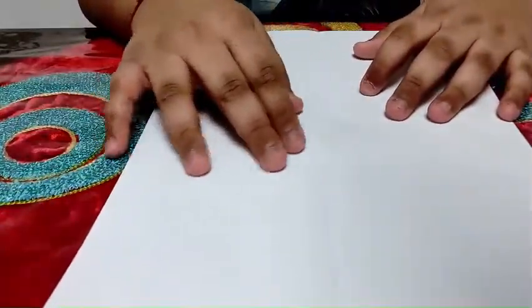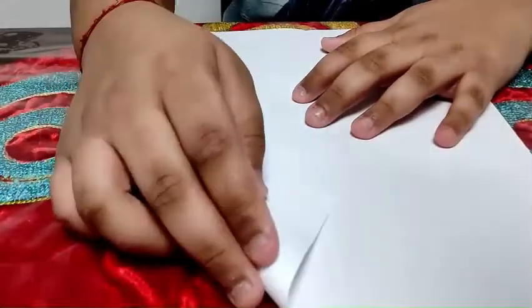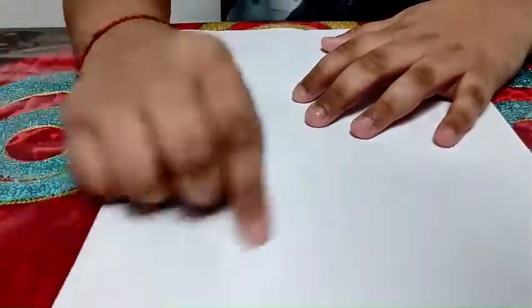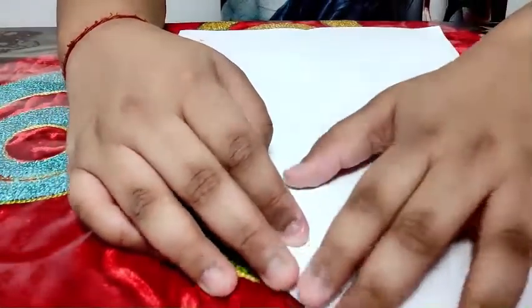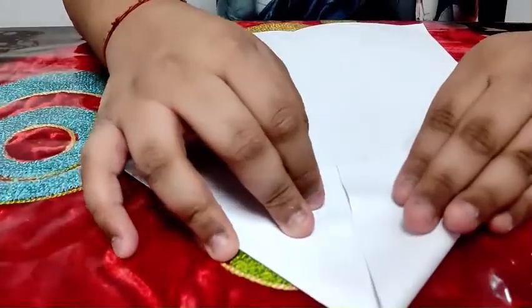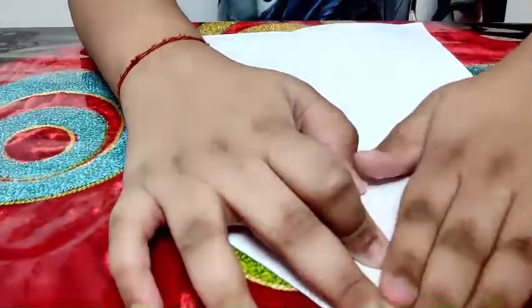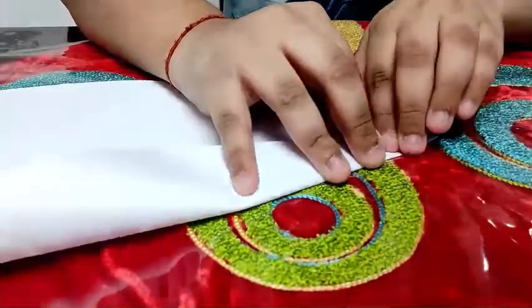So when you're done with the folding, then you fold it like this — diagonal folding. And leave some gap. Leave some gap for the plane, otherwise it will be garbage. It will look like a garbage plane. Do like this.